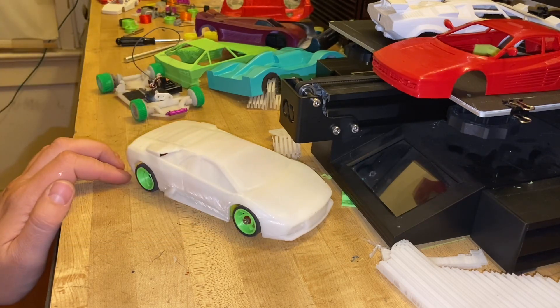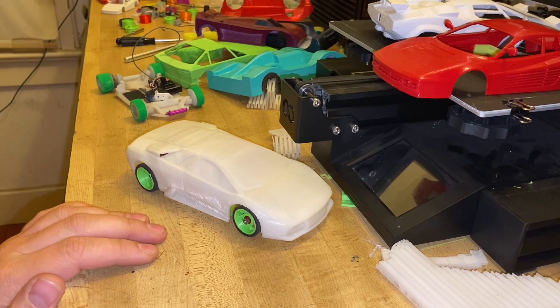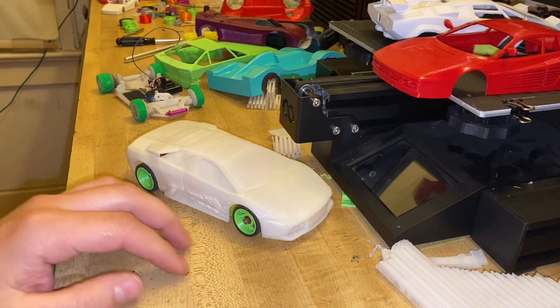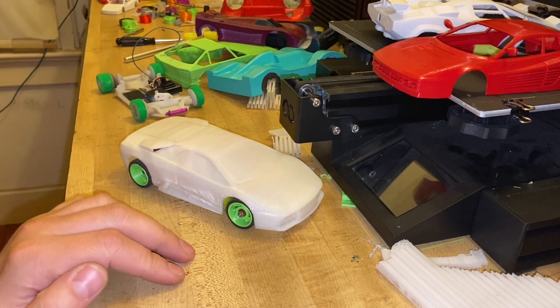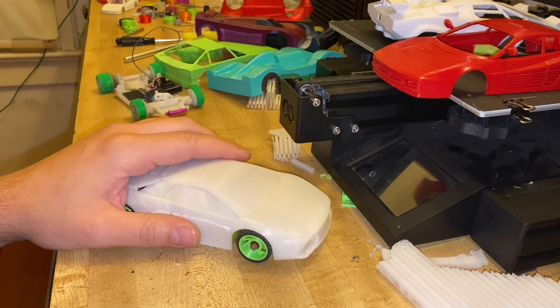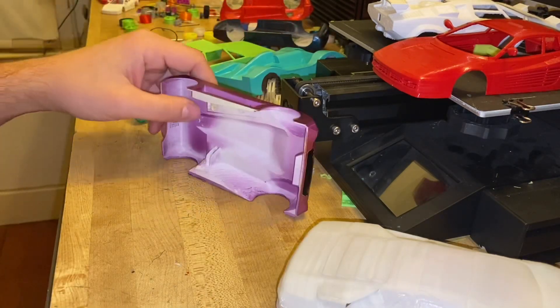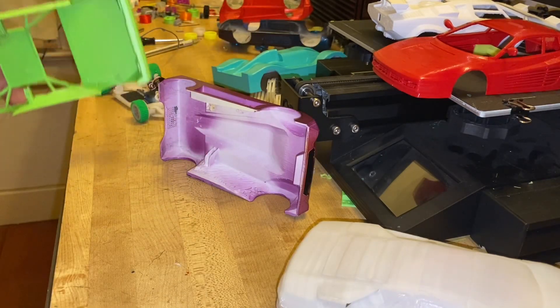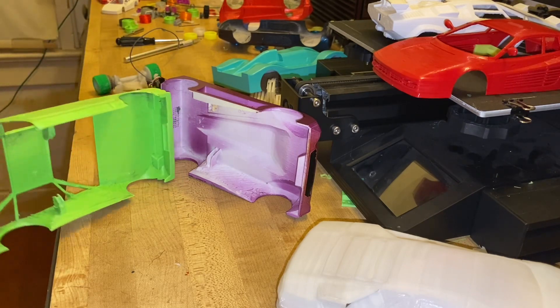I just wanted to show some of my bodies that I printed and how I print them. If you do decide to design bodies, you can do it like normal and that's cool — just make sure you design it to mount on whatever frame you want. And if you want to challenge yourself, I recommend doing it like these guys where they're support-free. And yes, these will fit on a Kyosho Mini-Z.